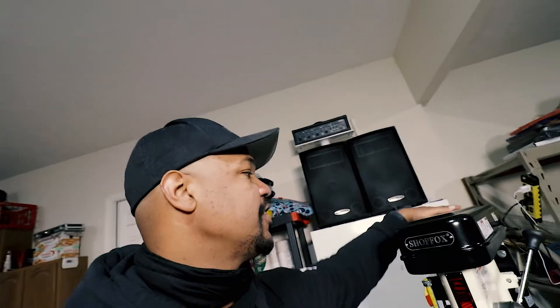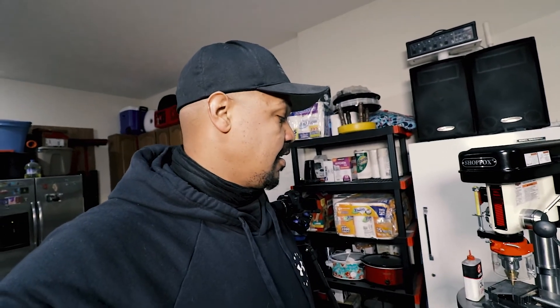We have got this thing done, put together. One thing I saw from every review was that everybody said it was dented when they got it. Not mine — lucked out there. I think it's all good, so we're going to put it to the test.